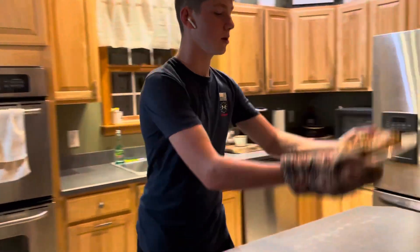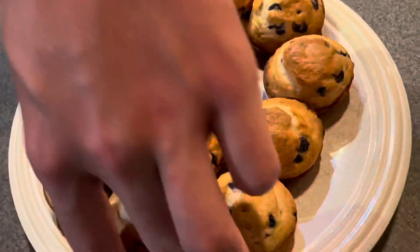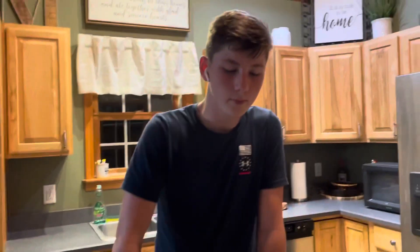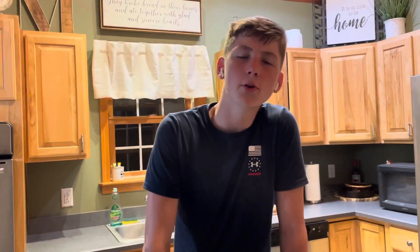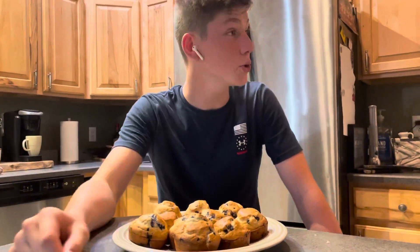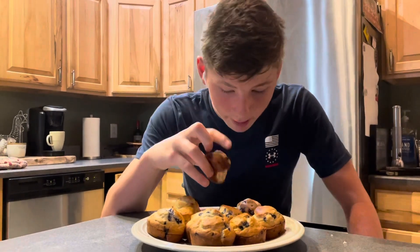Perfect — now time for the thumbnail. We will wait for them to cool down and then I shall give you guys a taste test. I already took a bite because somebody wasn't recording — not gonna call names — but it was good, guys. It tastes like blueberry muffin!